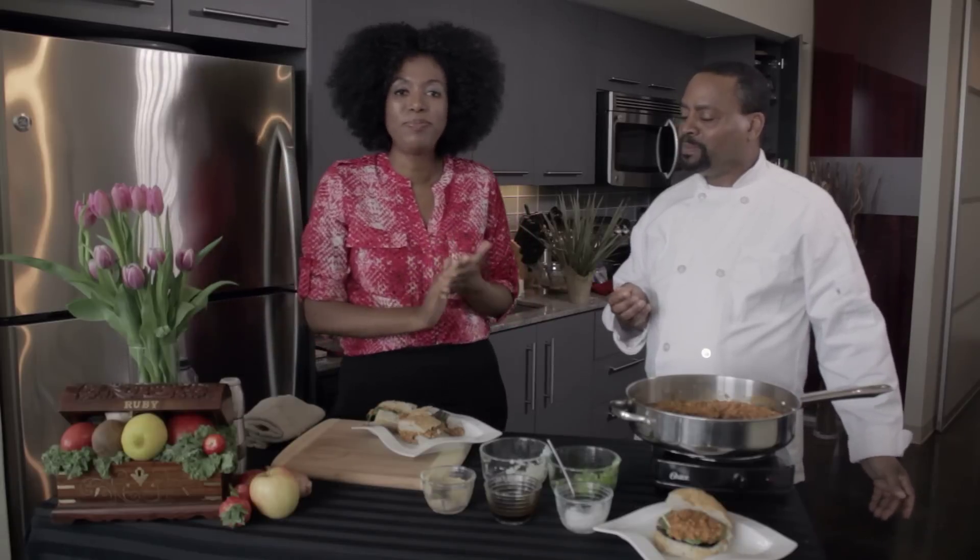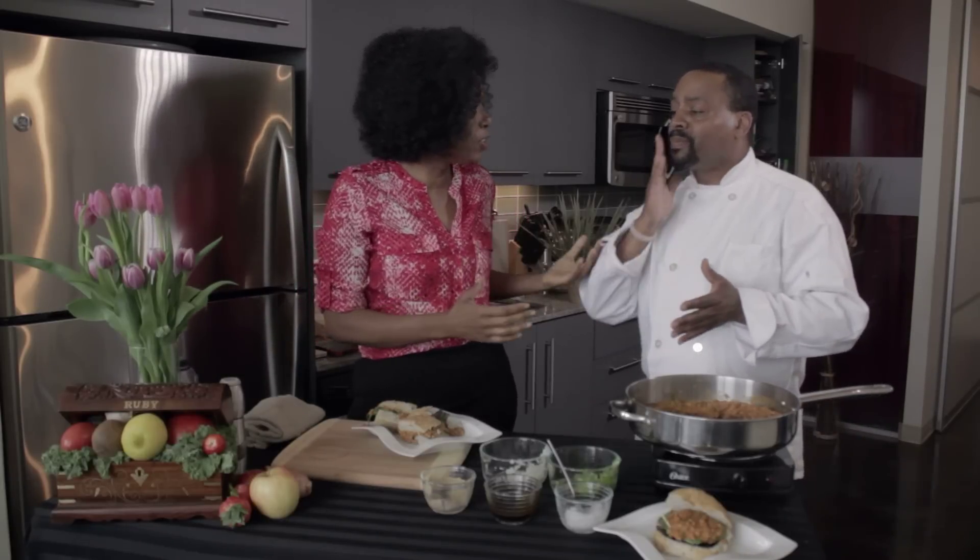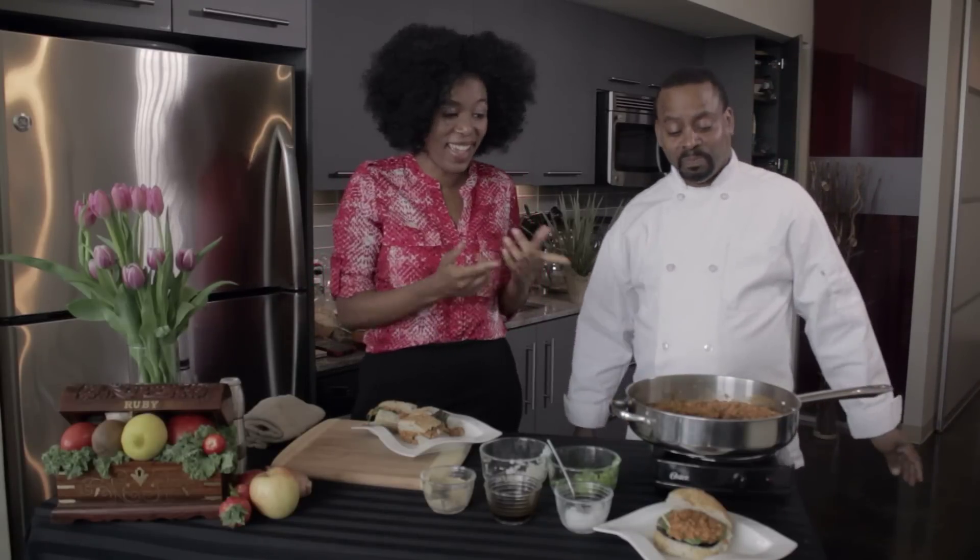Now I need a napkin. Well, thank you. Thank you for joining me today. And thank you for joining me on this episode of The Veggie Chest, where healthy food is easy and delicious. This is pretty good — excellent!